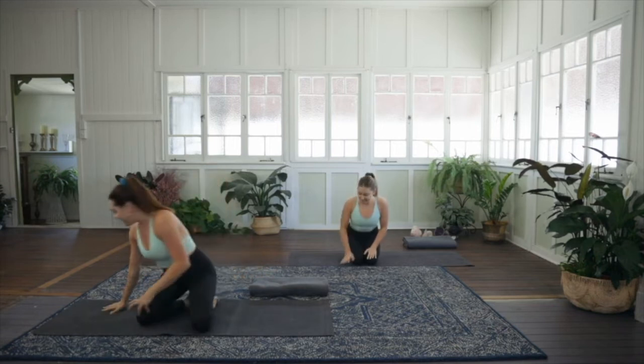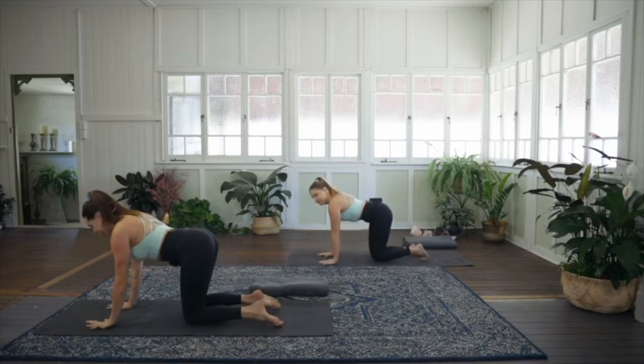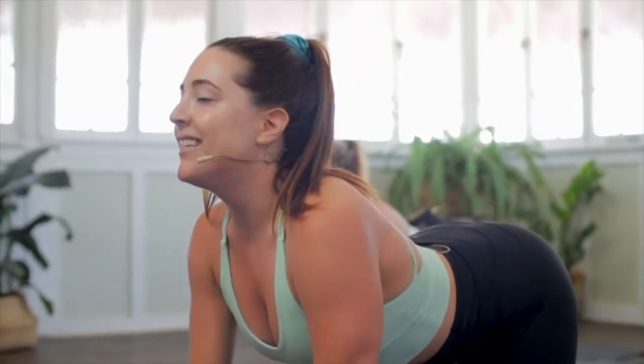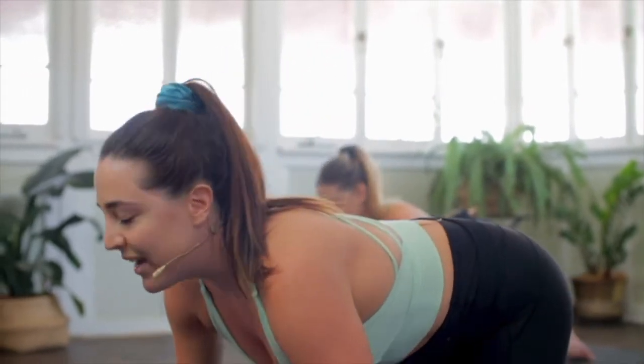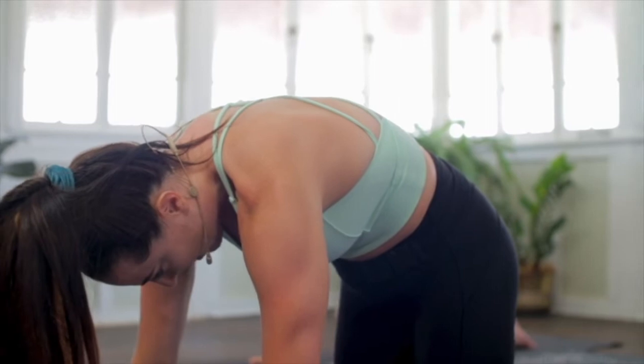So let's start getting nice and warm. We're going to begin in all fours — hands underneath the shoulders, knees underneath the hips. As we inhale, begin to arch the spine and gaze up towards the sky, drawing the shoulders down away from the ears. As you exhale, press the earth away, puff the back of your heart, gazing toward the navel — just warming up the spine.